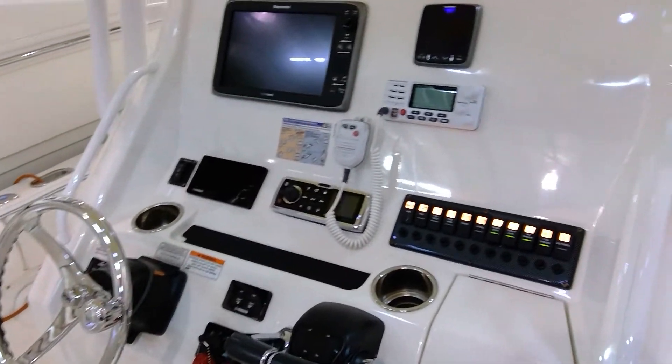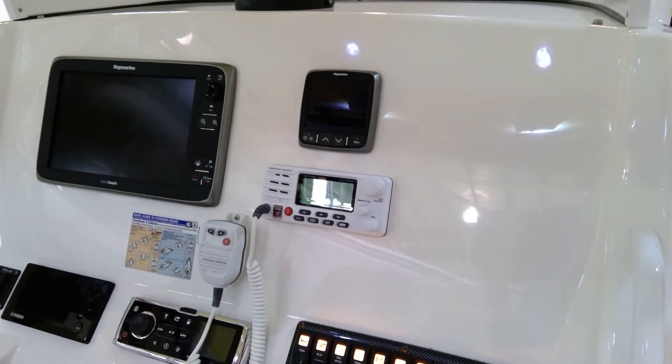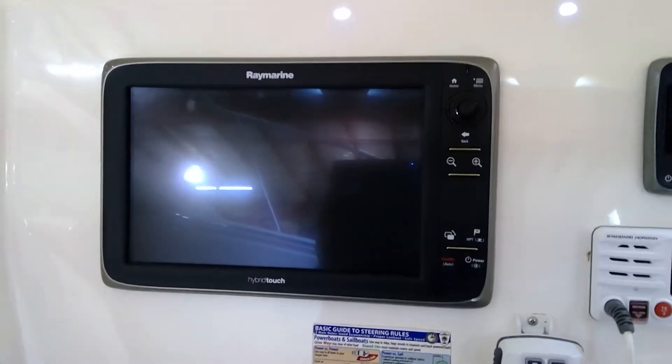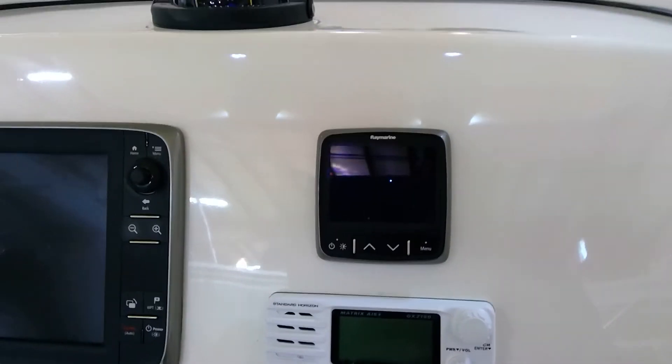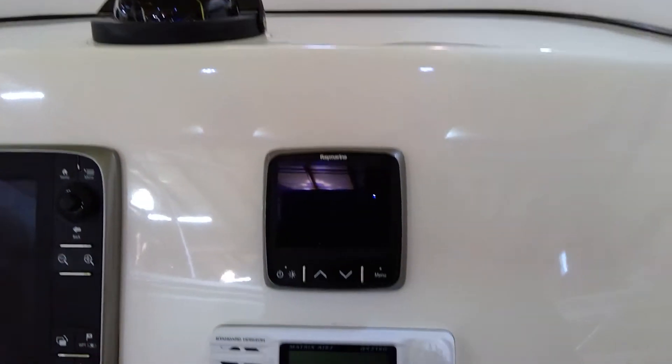Yamaha electronic gauges. Has a Fusion stereo. Standard Horizon VHF. Murray Marine Hybrid Touch is a GPS plotter-sounder combo. He has it set as a digital depth sounder, and I believe you can program that to be other things if you need it to be.